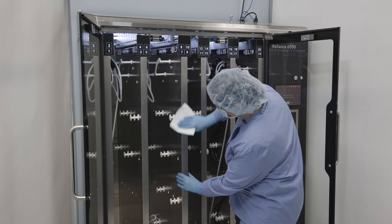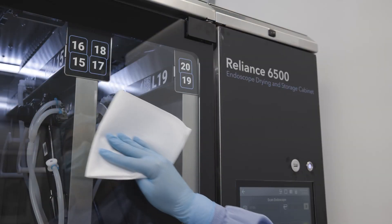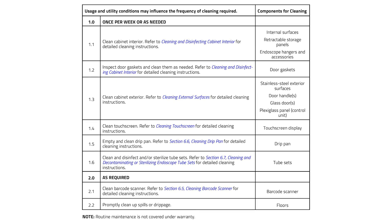The cabinet should be cleaned and disinfected on a regularly scheduled basis within the facility, and more often if needed. Here is an example of a cleaning schedule that can be used as a guideline for determining the frequency of routine cleaning and disinfection. It is also recommended that a cleaning log is maintained at the facility.